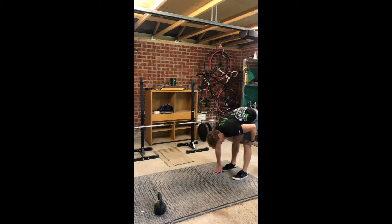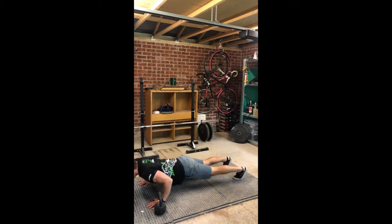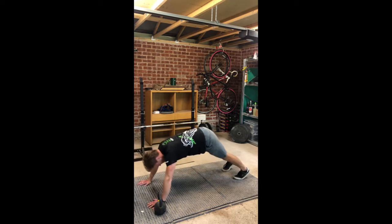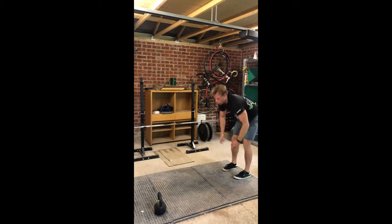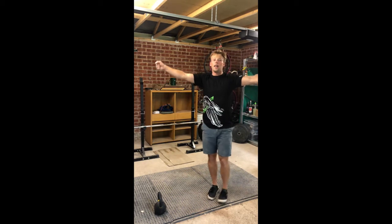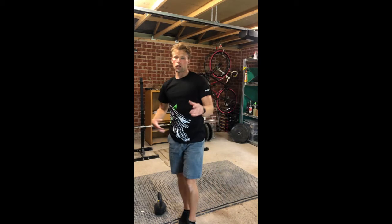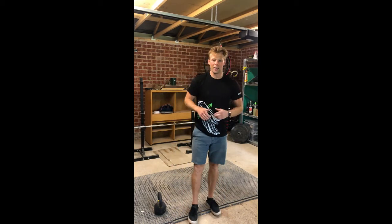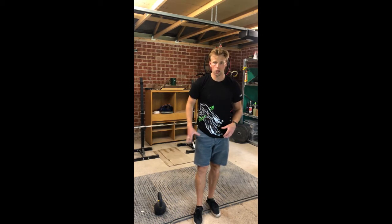On the inch worm, we're going to go down, try to get our hands to the floor without bending our knees, walk out to the push-up position, and then walk it back up. Five of those, then hit 20 arm circles starting small going forward, then 20 arm circles going back. Five minutes — just cruise through those two pieces, get the upper body moving and the core nice and tight from the inch worms.